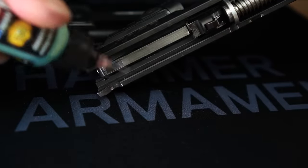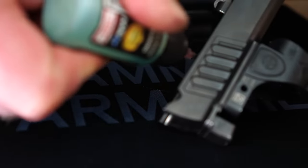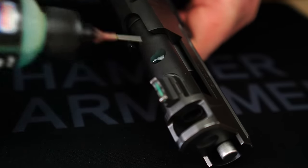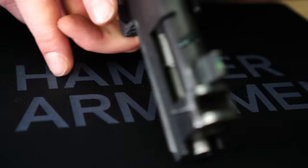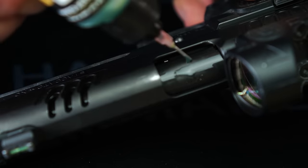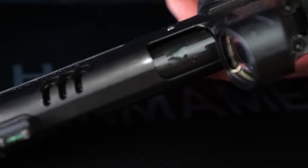I have learned that keeping 2011s really well lubed helps in pretty much all cases — not oil all over the place, but in the spots that you're supposed to oil, just put the oil there.